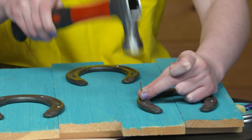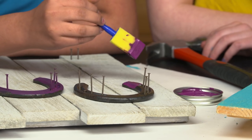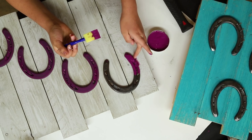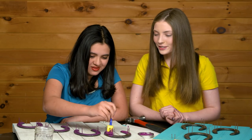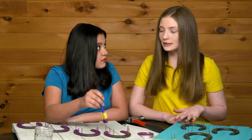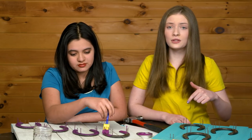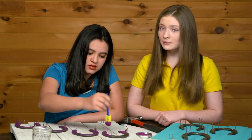Repeat this step on each horseshoe. For this craft you can really do whatever you want — you can paint the horseshoes, paint the board, do neither, do both, and get really creative. If you have any mistakes, that's fine! Tell us in the comments if you think we should do a bedroom makeover — horse themed, of course.